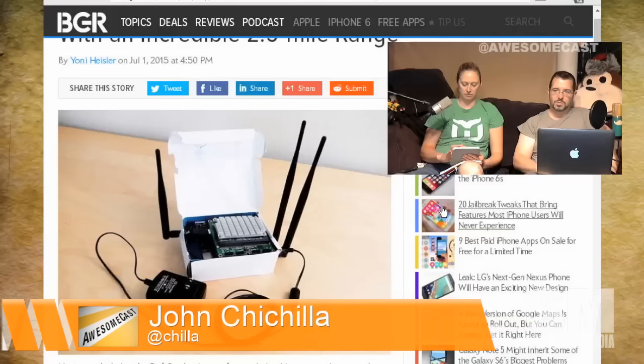It actually has three antennas on it. One of the antennas will pick up Wi-Fi in the location and log into that Wi-Fi. The other two will actually then retransmit that Wi-Fi up to two and a half miles under ideal conditions. On the opposite end, all you need is the little receiver device and an RJ45 cable and it plugs right into your laptop. Or you could power another Wi-Fi repeater on the other end off of this thing.